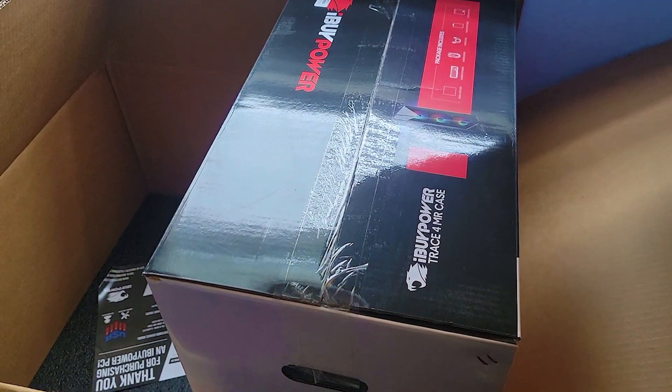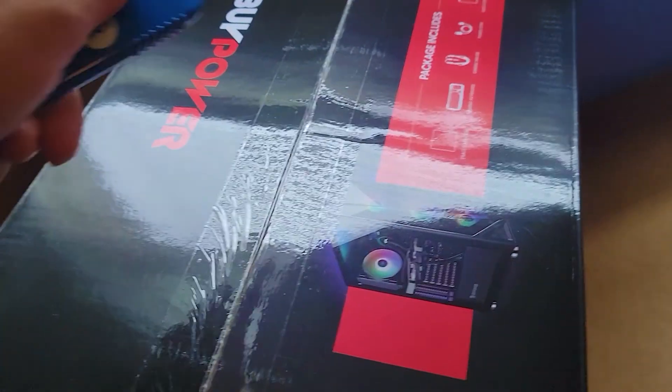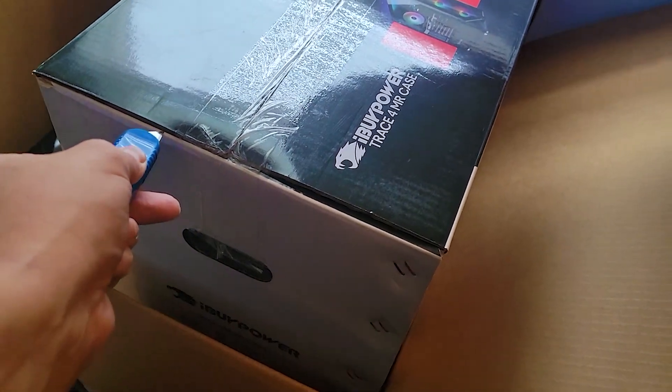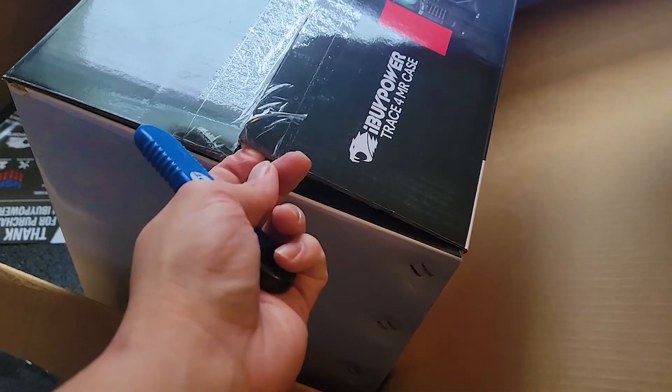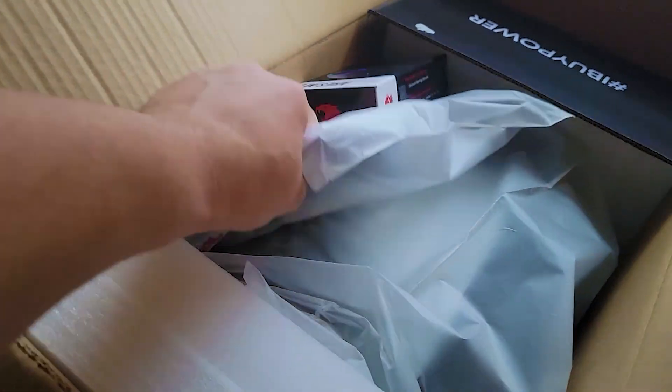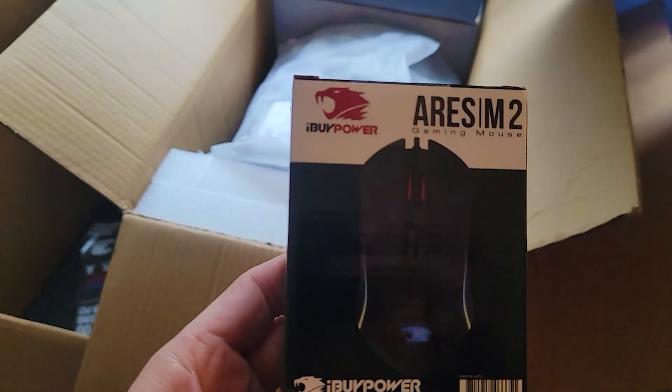There's another piece of padding. It's supposed to be a mouse too — I don't see a mouse. Move that over there. Holy crap, she is big. Let's cut this open — slow for dramatic effect. Yeah I don't need to show anybody that, it's got my address on it. So here's my mouse — the Aries M2 gaming mouse. Go ahead and pop that open.